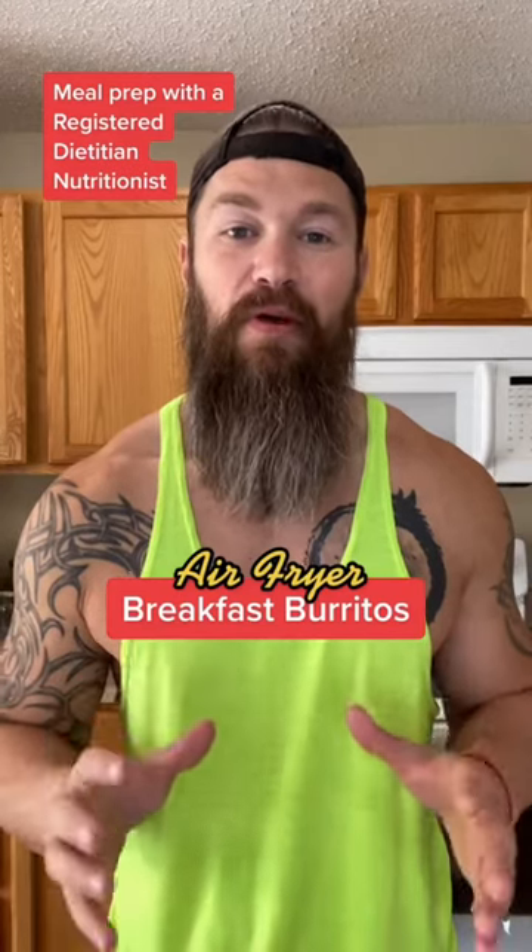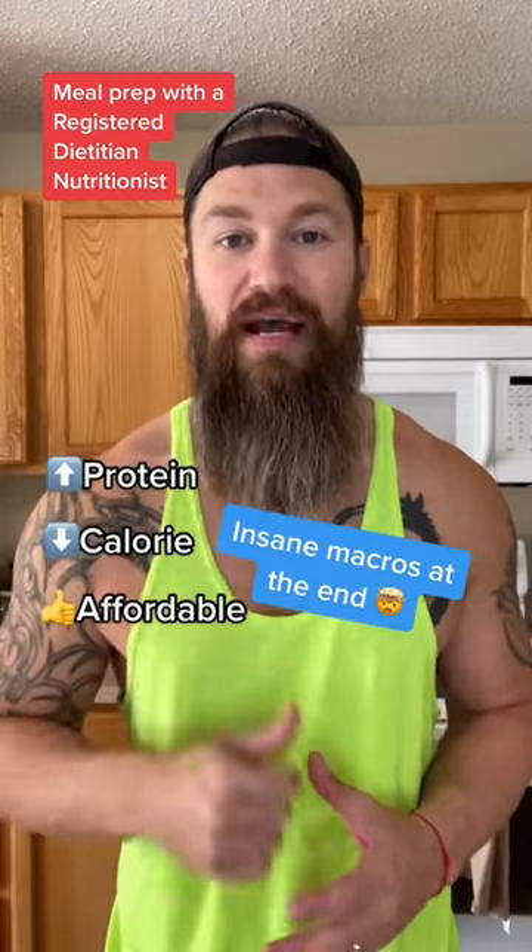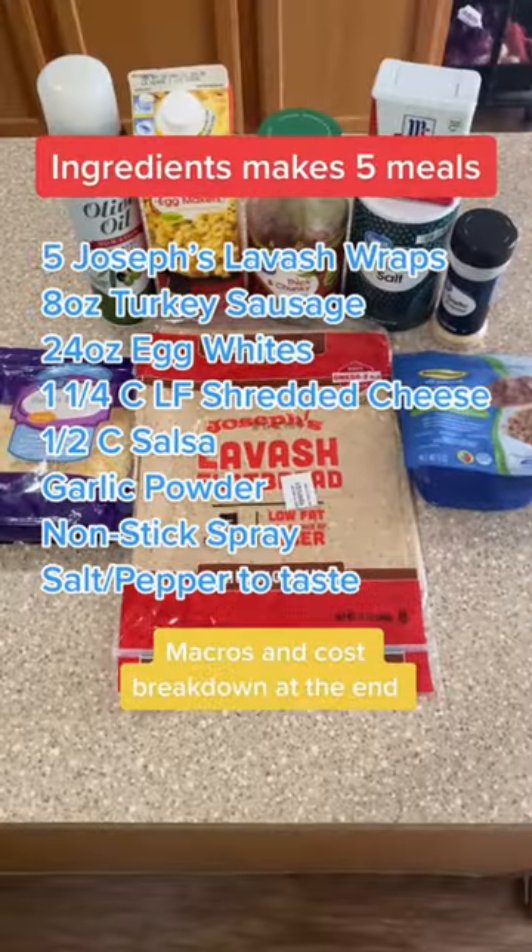This week's meal prep is air fryer breakfast burritos. Just like all of my other meal preps — high protein, low calorie, and affordable to keep you guys on track. All right, here we go.